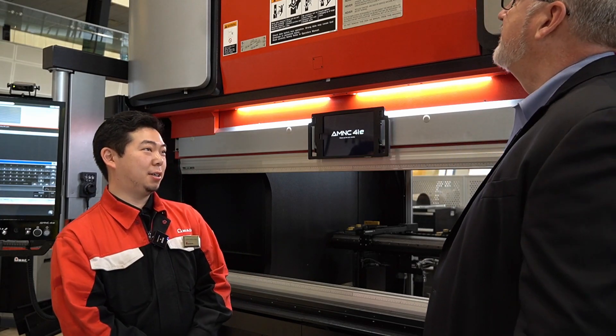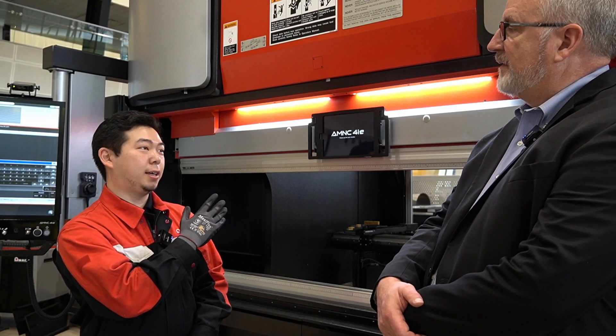Very nice to have you. We appreciate your time today — he's going to take us through an introduction to the press brake. So, the machine behind us is our new EGV6020AE, where A stands for ATC and E stands for our new control, the 4IE system.